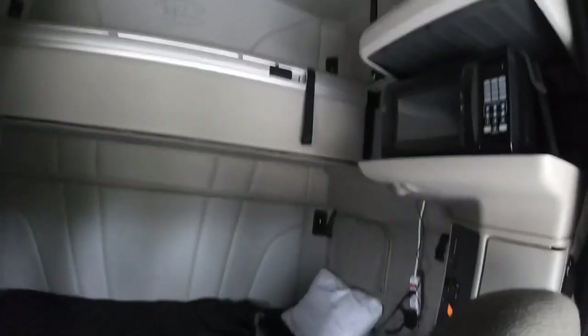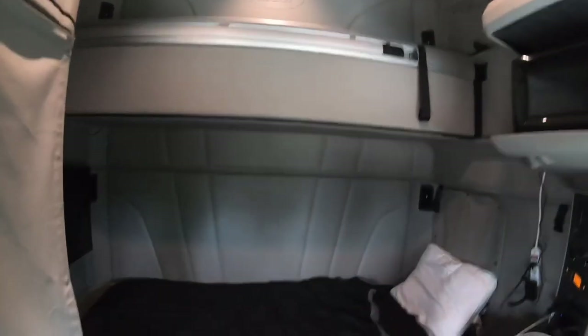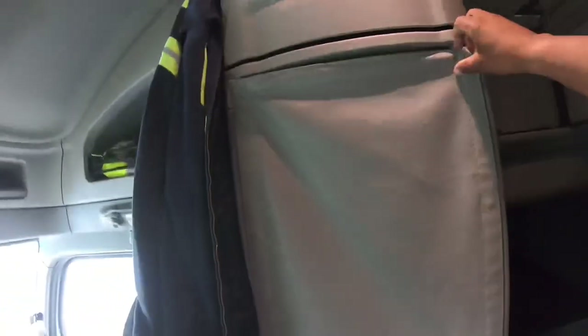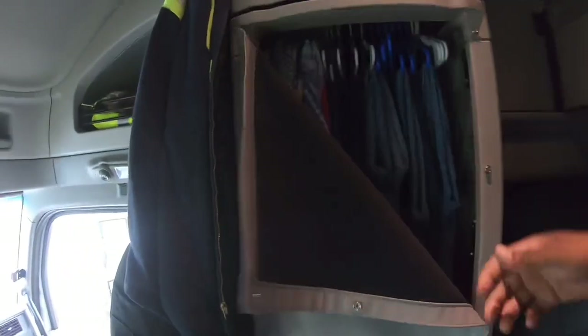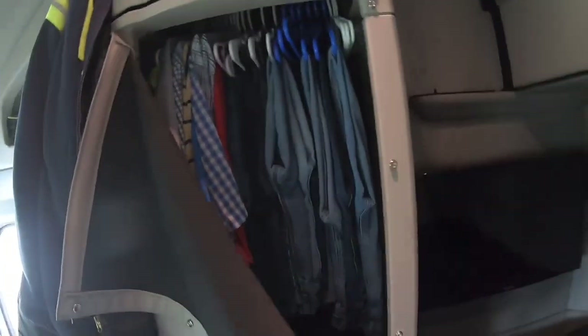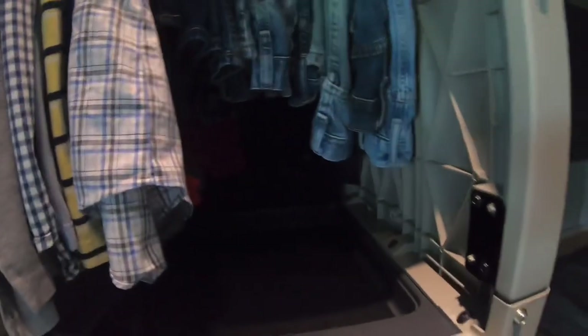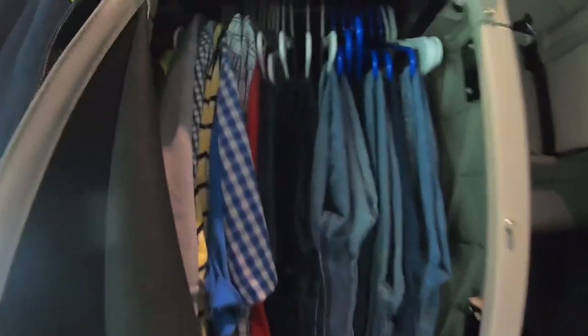All right, so I got all my lights on. Over here, that's your closet. This model got the fabric for the door, but it's actually tall enough for you to hang your clothes in, and you have room under your clothes to put stuff in — so my clothes are hung up.